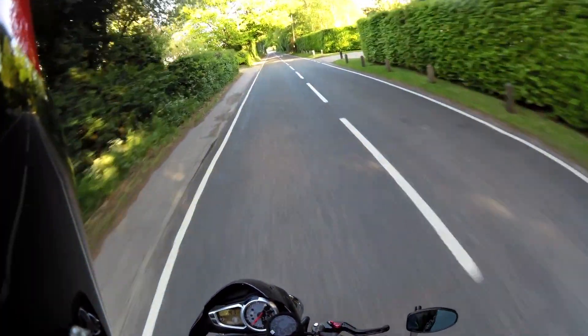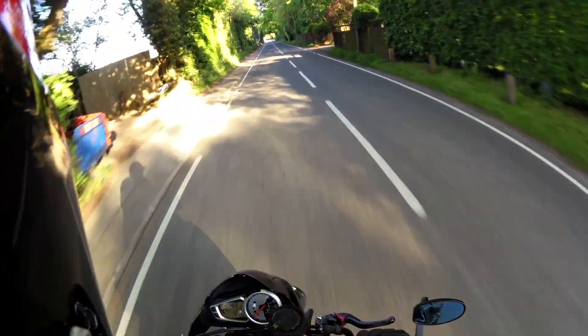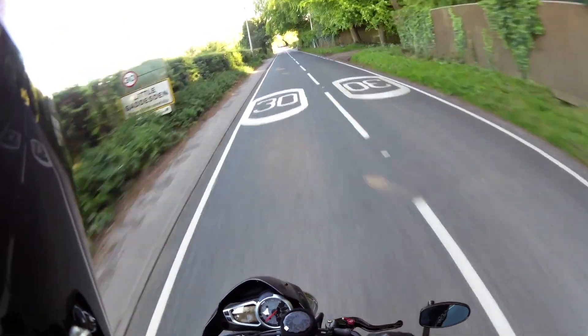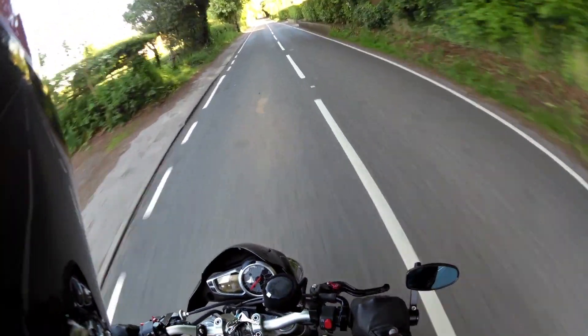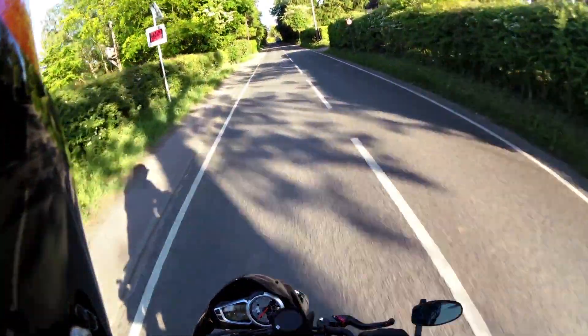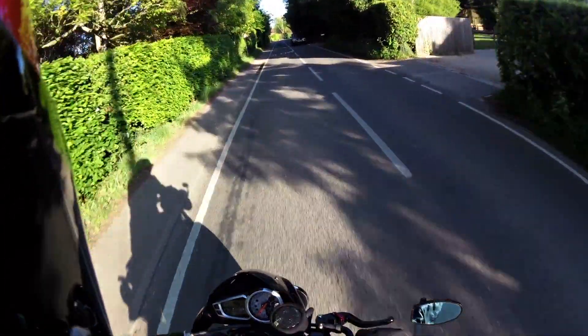I can safely say I can highly recommend the HM Quickshifter for a Street Triple. I hope you found that of interest and to the next time. Bye now.